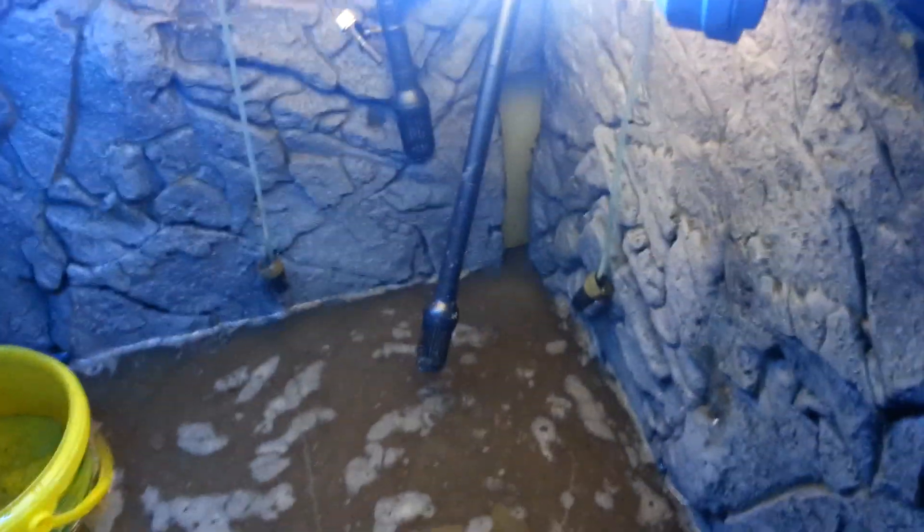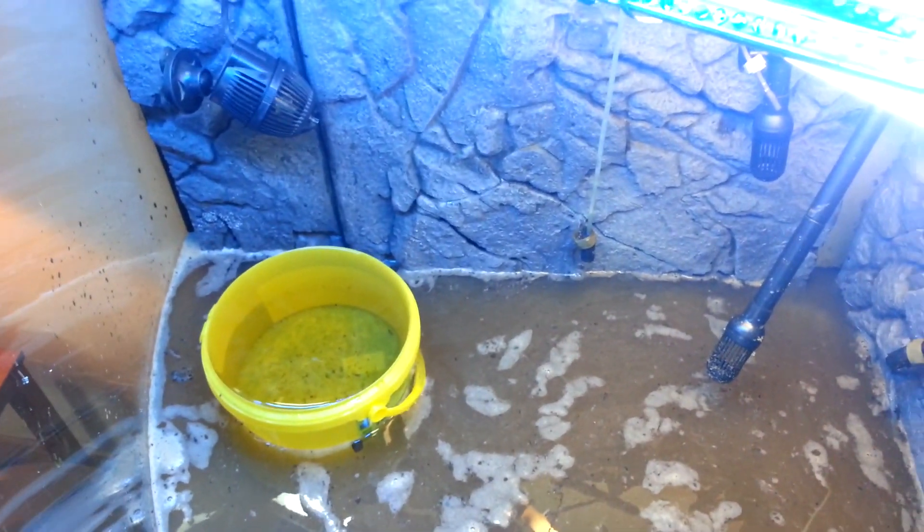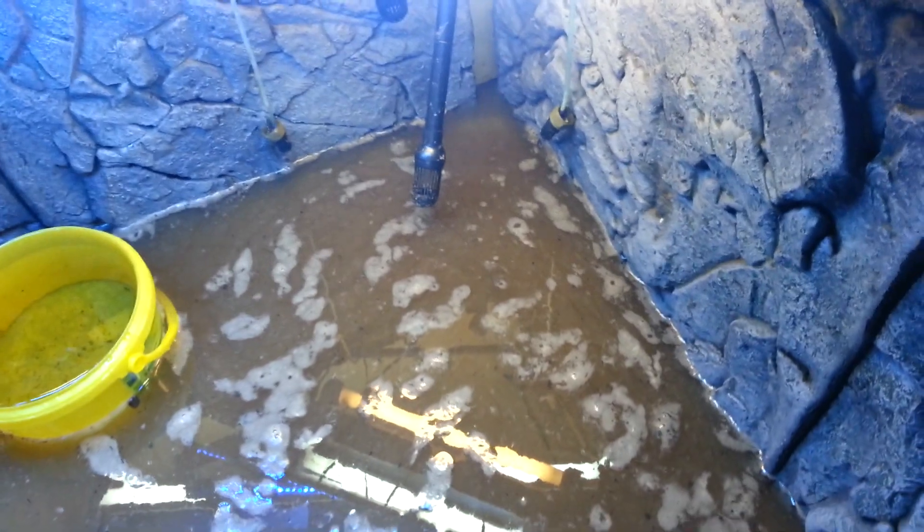I actually found four shrimp in there that I put in over a year ago and never seen since, but they were still alive and kicking. So I put them in the tank in the kitchen for now.